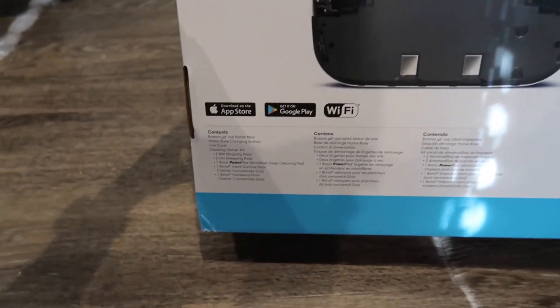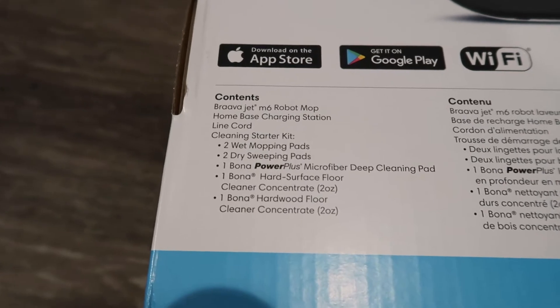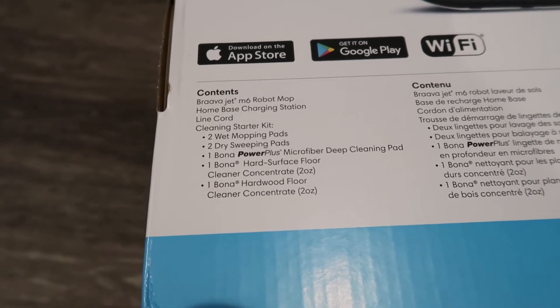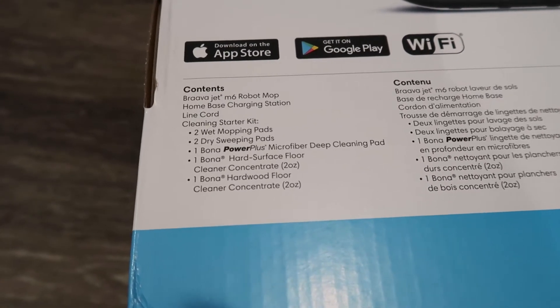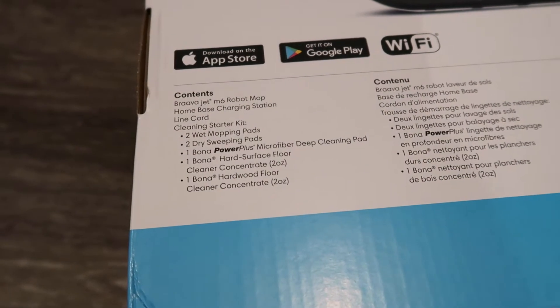So we turn to the back of the box. We got, you know, works with iOS and Android, it's Wi-Fi connected. And then here at the bottom they tell us what's in it: robot mop, home base charging station, line cord cleaning starter kit, two wet mopping pads, two dry sweeping pads, one Bona Power Plus microfiber deep cleaning pad, one Bona hard surface floor cleaner, one Bona hardwood floor cleaner concentrate — two full ounces each of those.